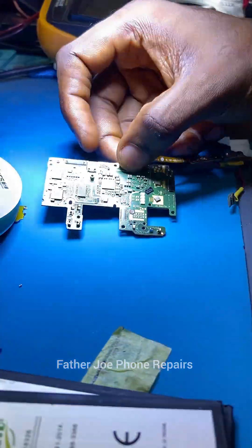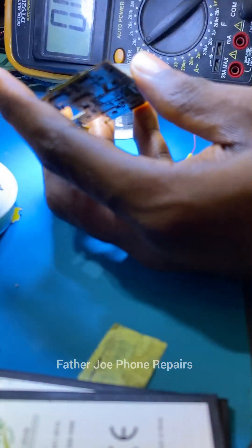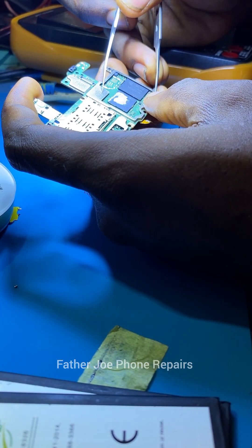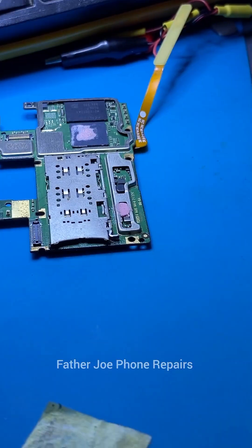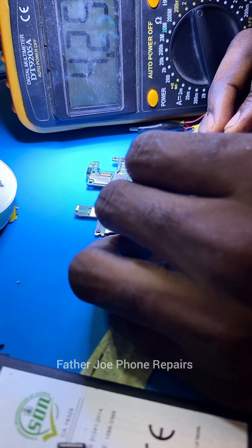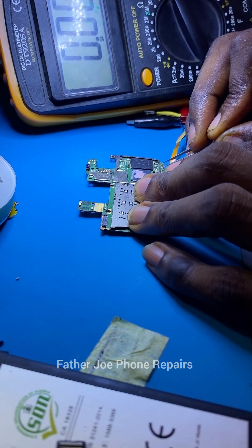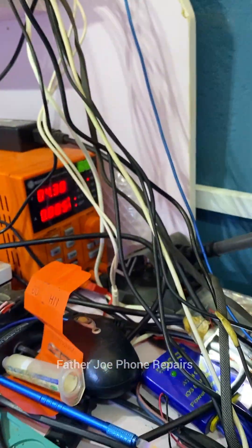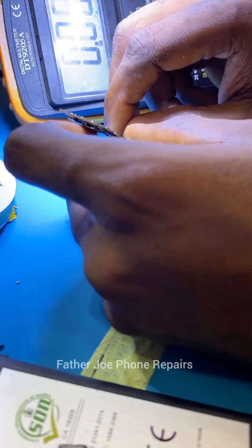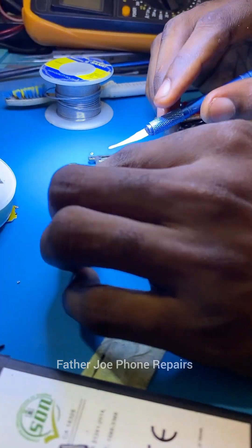The next thing is to test and see if the phone will power on. If not powering on, we need to check another thing. I try to turn on the phone — not working. I tried powering on the phone again, still not working. Let me show you with my DC machine. Right here you can clearly see that the phone is trying to boot, but the CPU is not responding. The problem is actually from the CPU.